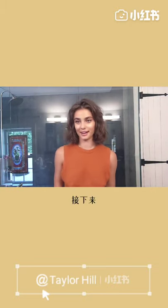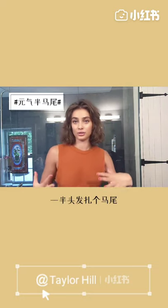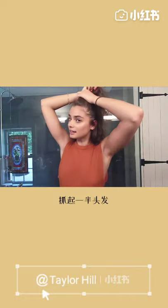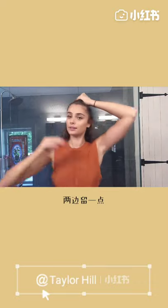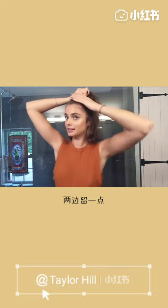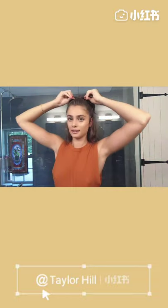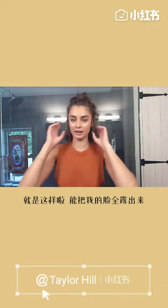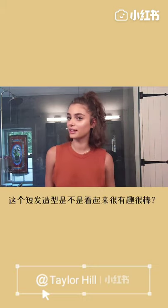Moving on to the next thing that I like to do — it's super easy. I just throw my hair into a half ponytail. I just kind of take it and pass it like so, and leave the little pieces in the front. Get that a little tightened, and then boom. It's kind of out of my face. I just feel like it's cute because it's a little shorter, so it's just a nice, fun little half hairstyle.